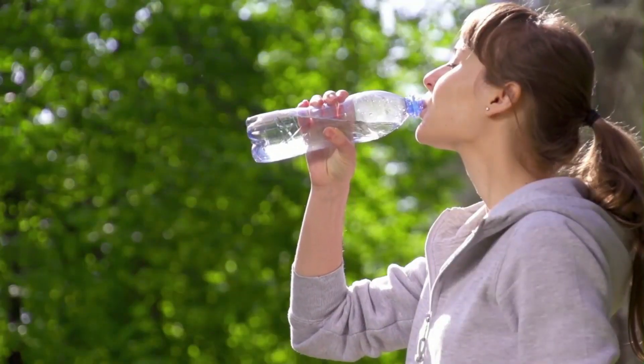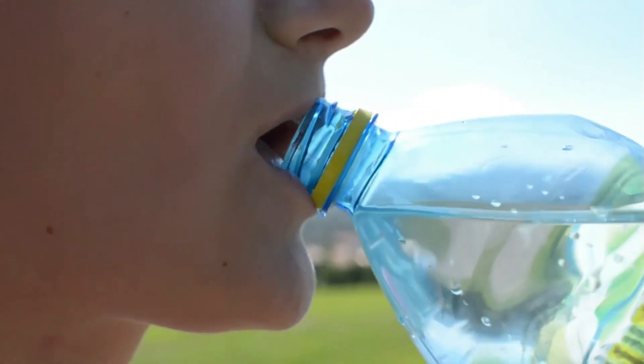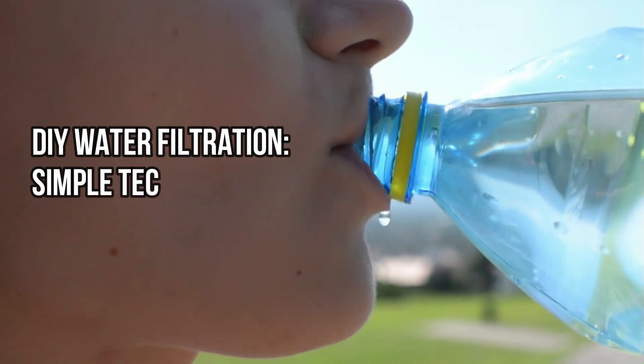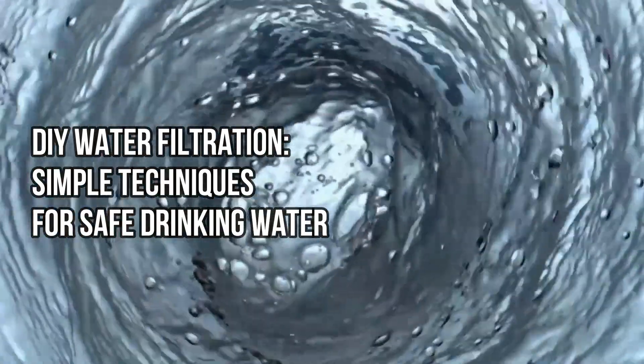Hello everyone, welcome back to our channel, Clean Hydration. Today in this video, we will discuss DIY water filtration: simple techniques for safe drinking water.